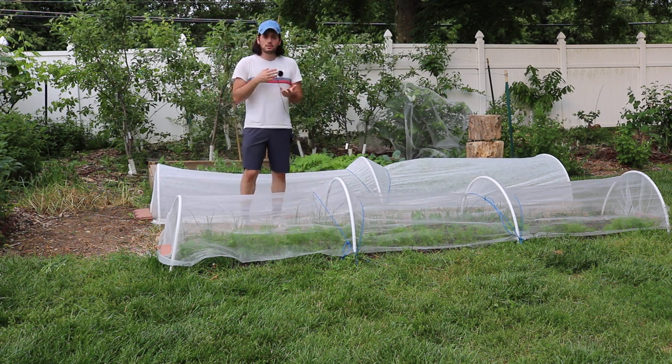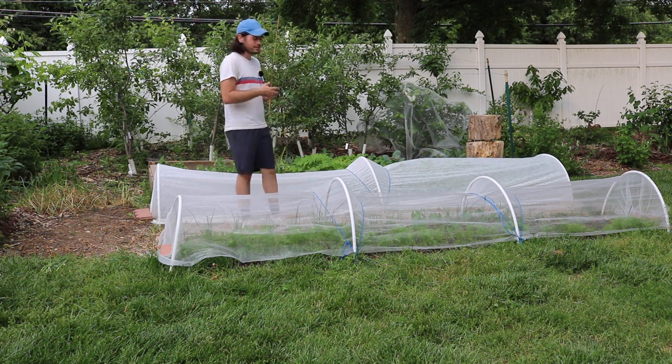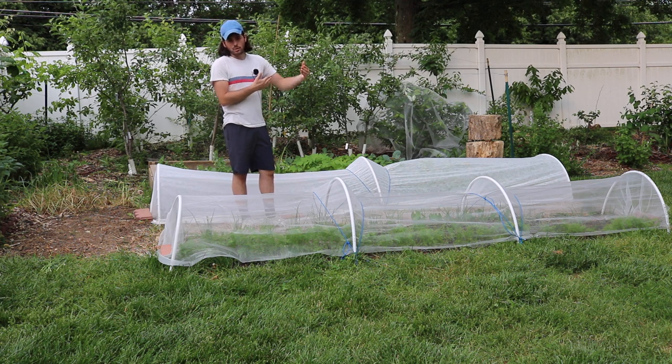Row covers are not just meant for a little bit of extra heat — like the plastic does — they also protect crops from critters and insects. In the past I've used chicken wire around the beds, which would keep out larger animals, but it wouldn't keep out birds or insects. I have rabbits, squirrels, skunks, possums, and even deer occasionally back here that can mess with things. But specifically now that it's really warm — around June — certain insects really bother these crops.